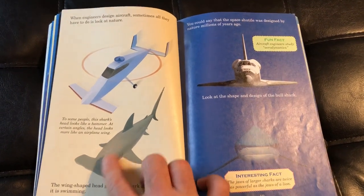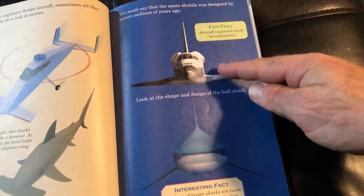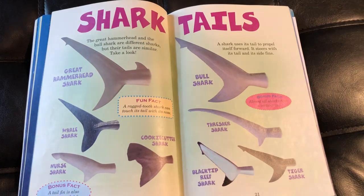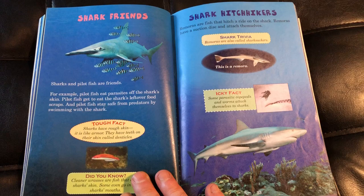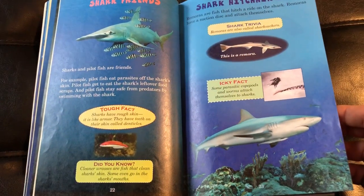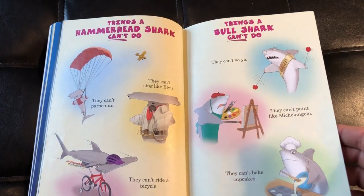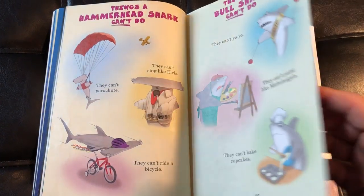It kind of shows you the different shapes these sharks are and maybe why they are that shape in nature. One of them looks pretty similar to the space shuttle — very interesting. There are also pages on shark tails, shark friends, and shark hitchhikers. Then there's a humor section: things a hammerhead shark can't do, and things a bull shark can't do — looks like they're adding a little humor in there.